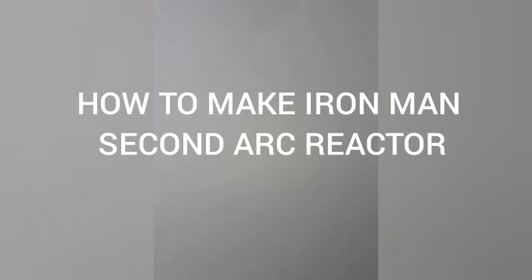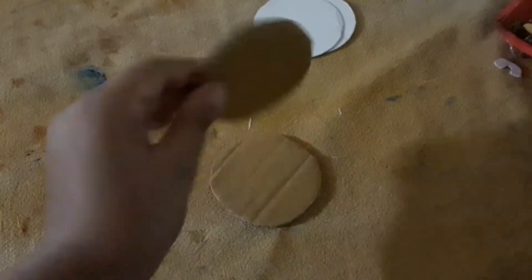Hello friends, today I will show you how to make the second arc reactor of Iron Man. First, you will make a circle of thin cardboard and this will be of two pieces. Then you will take a circle of thick cardboard and that will also be of two pieces.